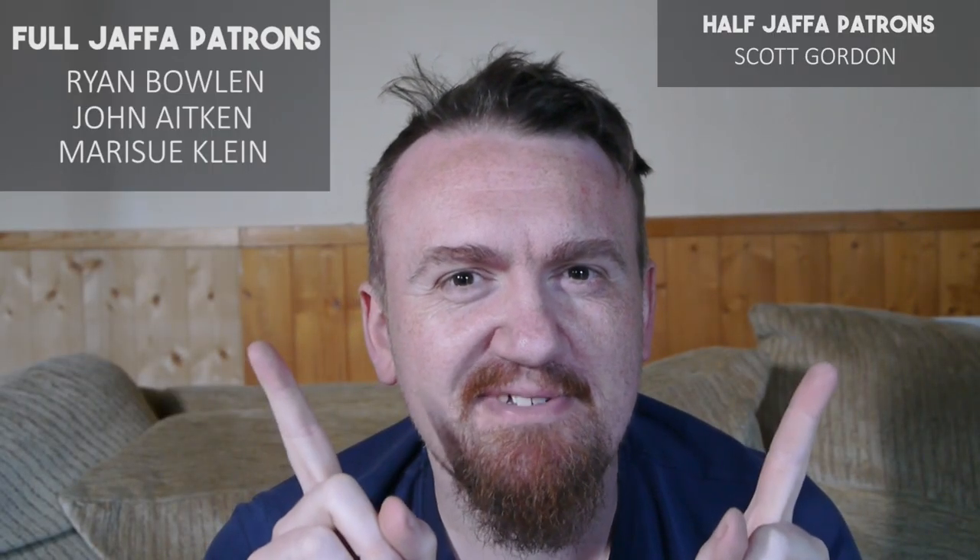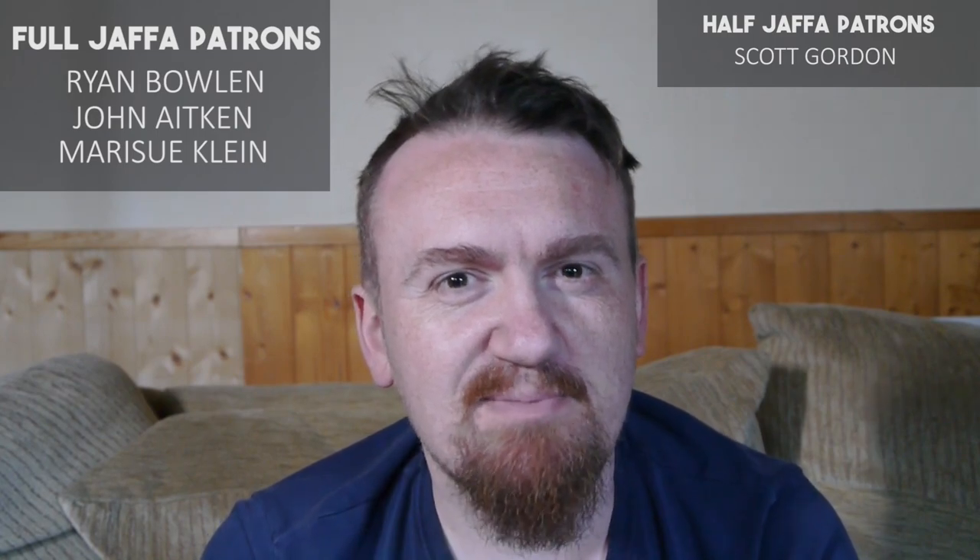Before we get to number one, I just want to say a big thank you to my patrons — you guys are fantastic. If you want to help support the channel, there's a link in the description to do so.